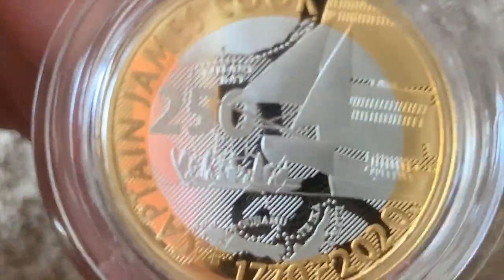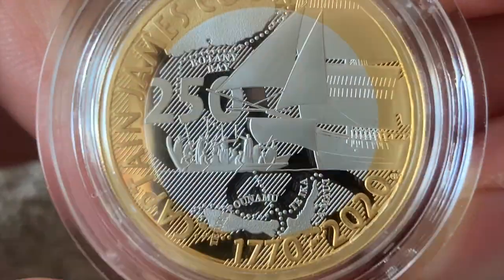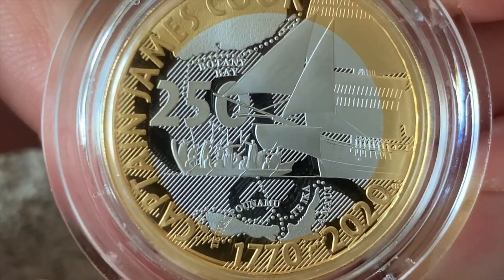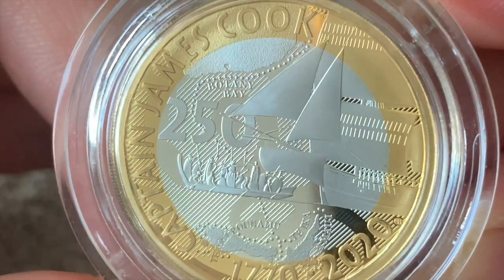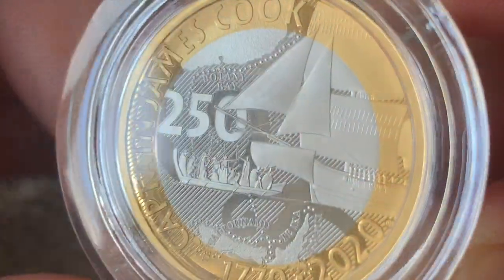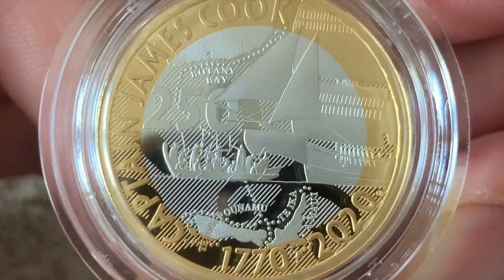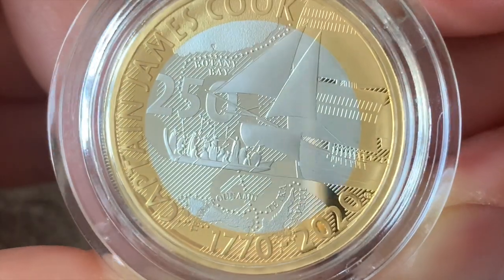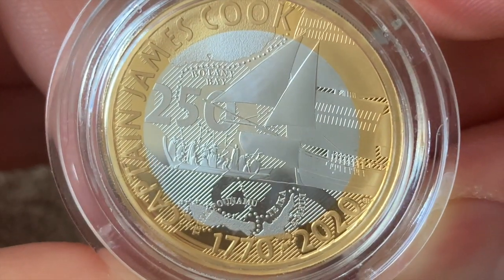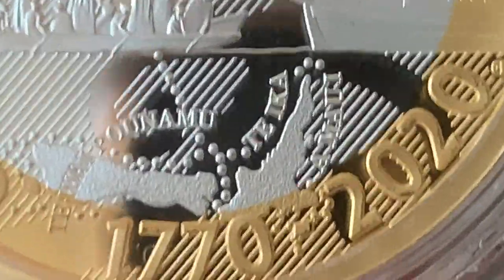This is the third in the series - the Captain Cook design. Design-wise it's really nice. I still think technically the silver proof two pound coins, when they're right, are some of the nicest coins that the Royal Mint produces, and they're not an expensive coin.